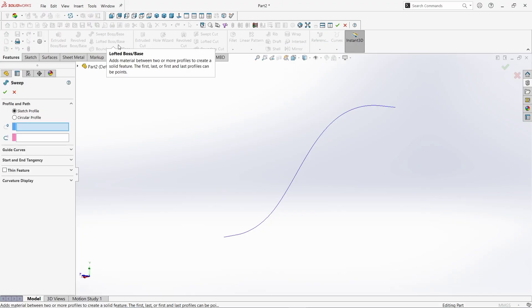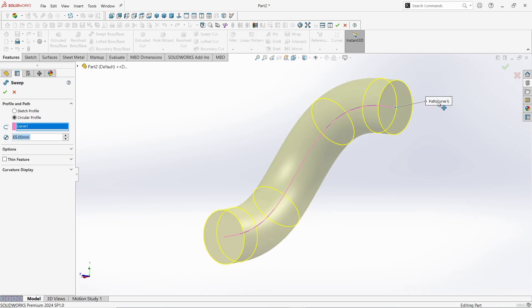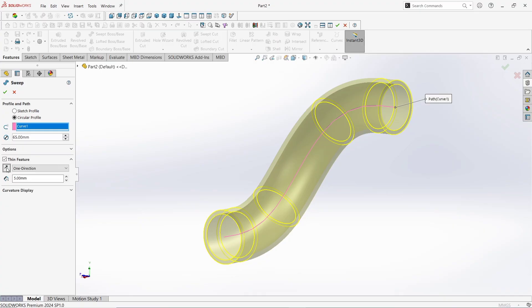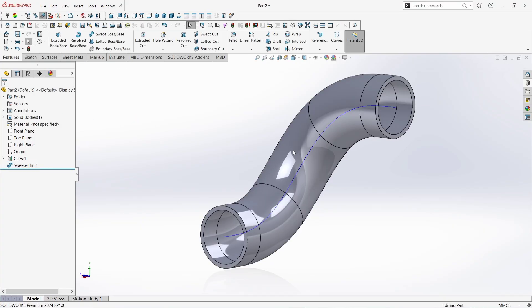Take the Swept Boss command. Choose the Circular Profile. Give the Diameter as 65mm. Select this curve as Path. Click here in the Thin Feature dialog box. Give the Thickness as 5mm. Click here and make it to the outside. Click OK. Now select this curve and make it hide. See it looks perfect.